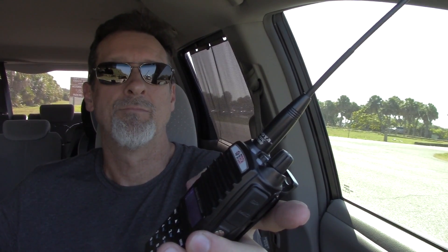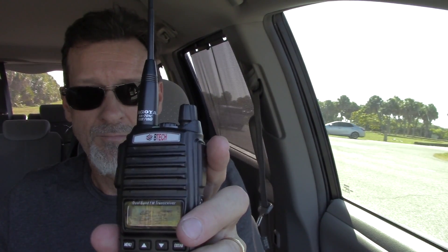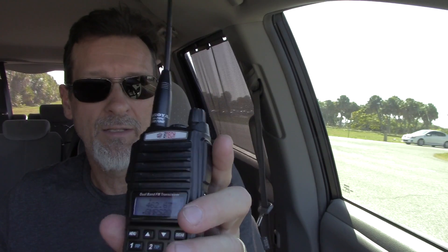Testing 1, 2, 3. [Pause] Testing 1, 2, 3. Okay, it barely got in. Scratchy, but it opened the squelch.